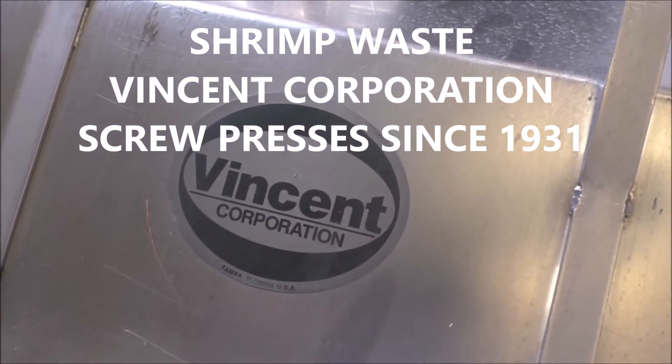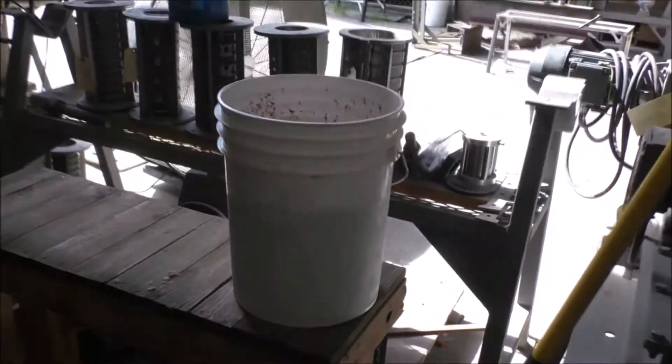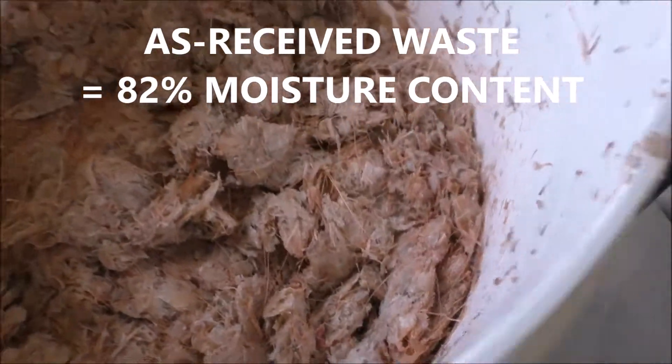This is the 28th of October 2020. We're going to run some shrimp waste.